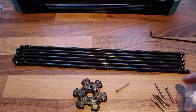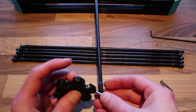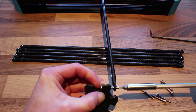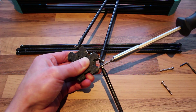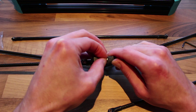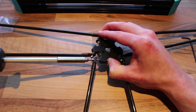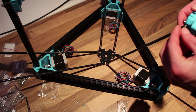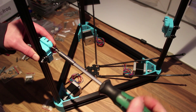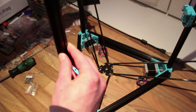Once you have them all pressed in, take your bolt, slide it through the ball, place a lock nut on the back, and tighten the bolt down. Now we can connect the diagonal rods to the vertical sliders — just take a bolt, place a lock nut on the back, and tighten them down.